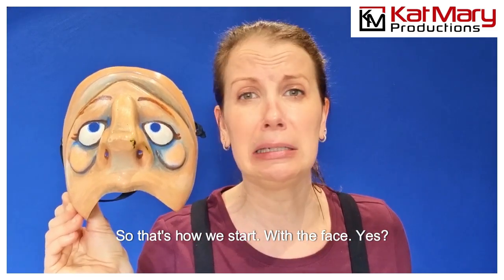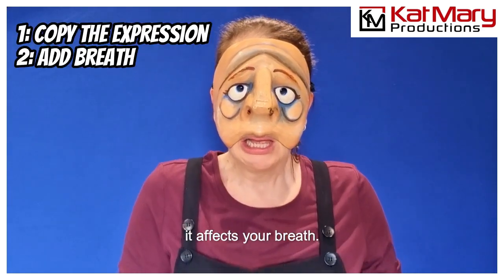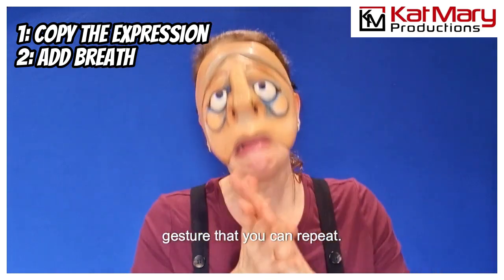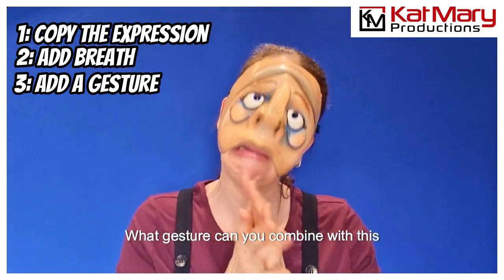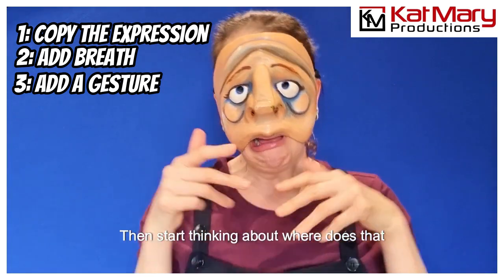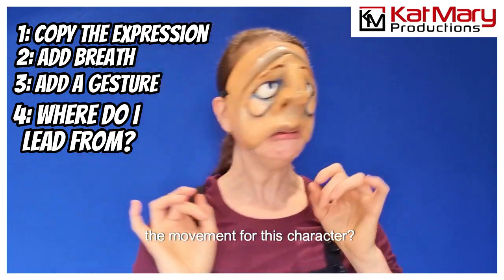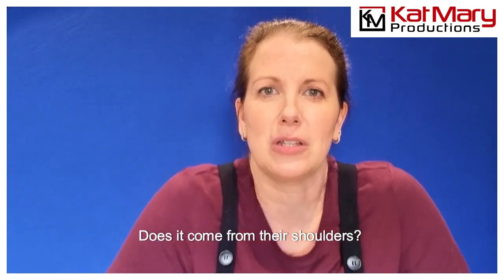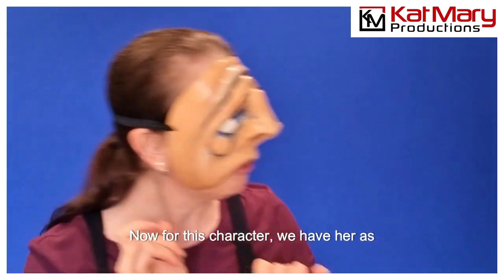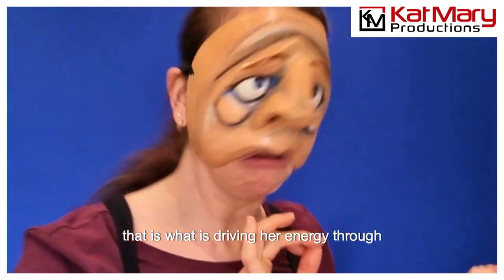Then once the mask is on, just start breathing as the mask with that facial expression — see how it affects your breath. And then once you've got that physical language, you can start looking at a gesture that you can repeat. What gesture can you combine with this facial expression and this breath to communicate this character — this woeful character — to an audience? Then start thinking about where does that character lead from? Where does the energy come from? What part of the body is driving the movement — does it come from their chest, their shoulders, their forehead, their chin, their nose? For this character, she's woeful but also quite nosy, so she's very much leading with her nose. That is what is driving her energy through the space.